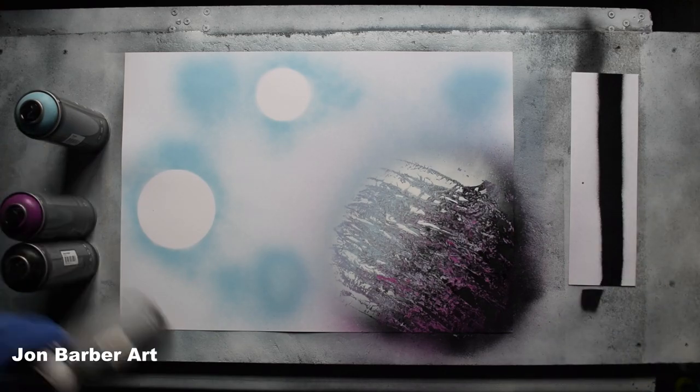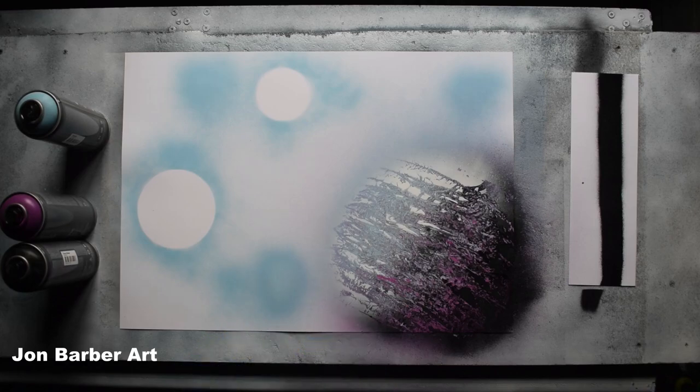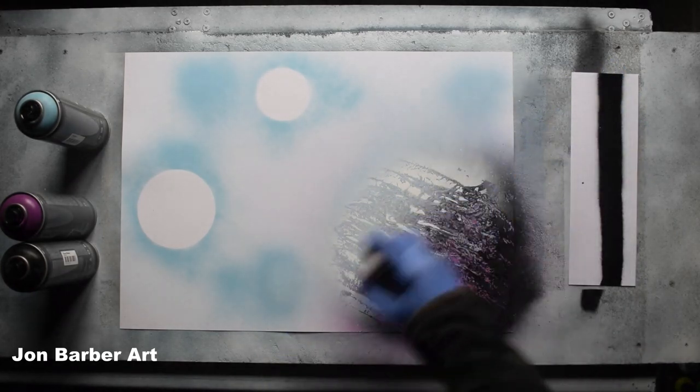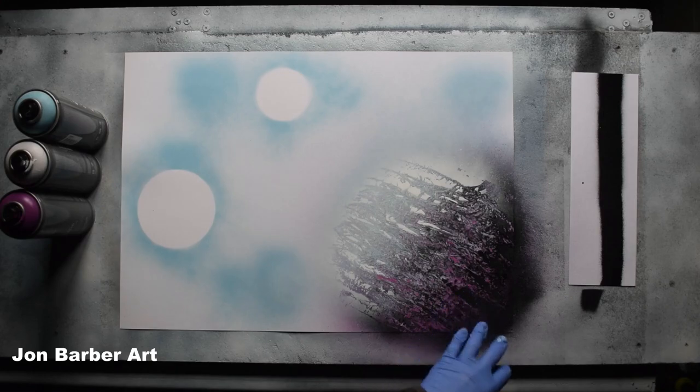Now we're going to do the highlights and shadows. As you can see on the cap, there's a bit of paint build-up already. If you get a build-up of paint around the nozzle where the paint comes out, just give it a bit of a wipe and clean. Now I'm going to do the highlighted area first — let's see what this cap is like for misting and the valve system. I'll just press the cap lightly to get a mist effect. Then we'll do a shadow on this area with black.